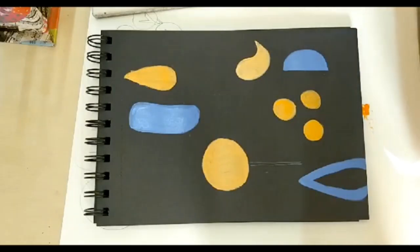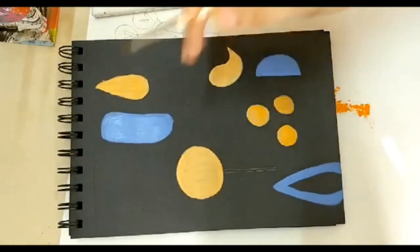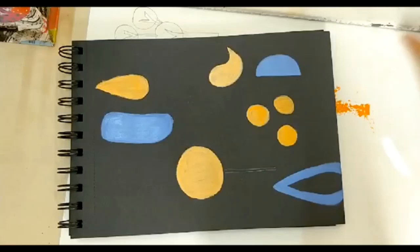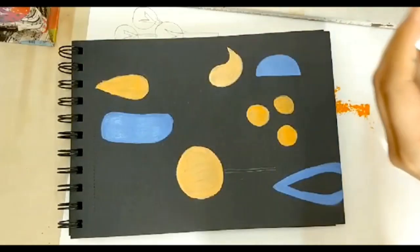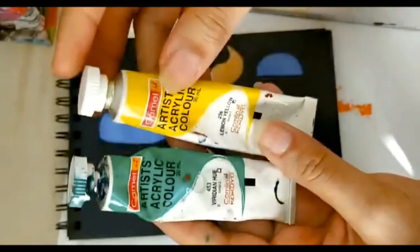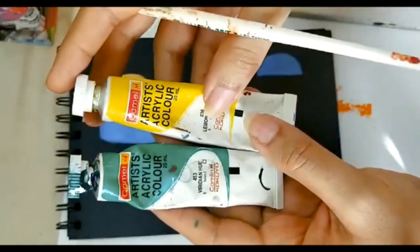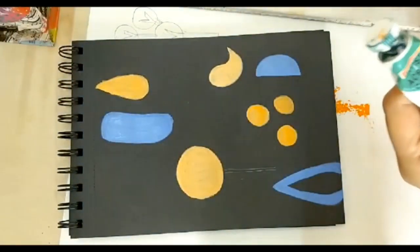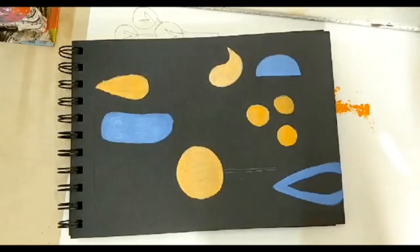Yes, I mixed Prussian blue with white. Now let's move on to the next color — I'm going to take a nice green. I'm going to mix verdian hue with lemon yellow and some white, because I want a nice lemon green shade.